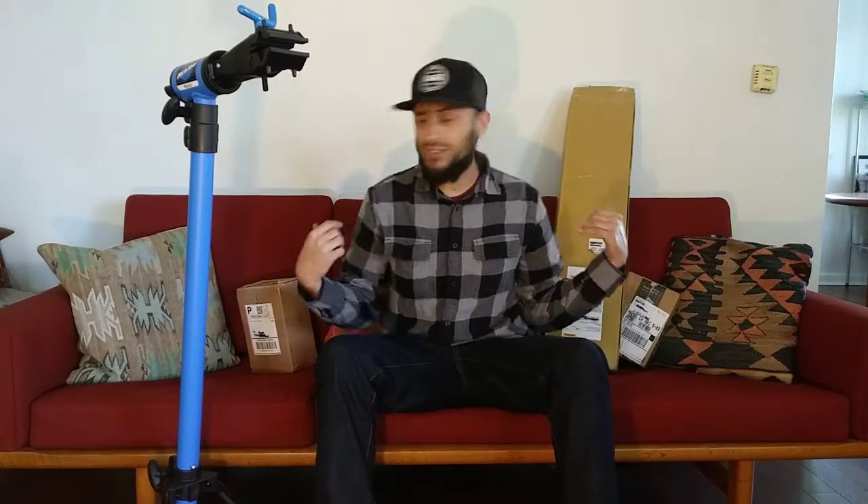Yo, what's up all you radical people of YouTube? Welcome to the Captain's Cob. Today I'm going to unbox some stuff and I'm going to show you the bike stand that I won from Berserker Nick.